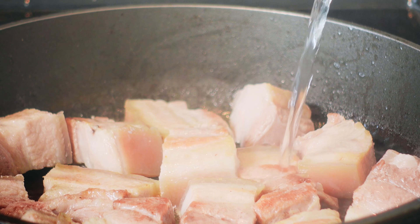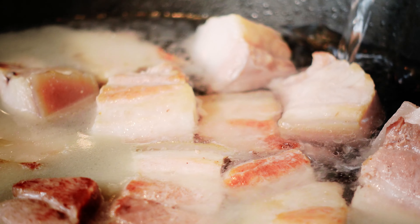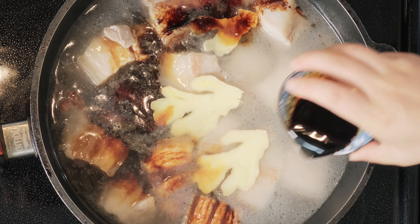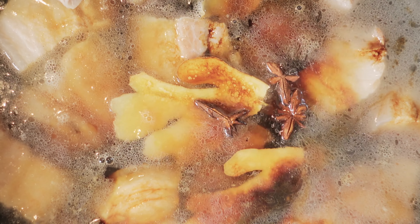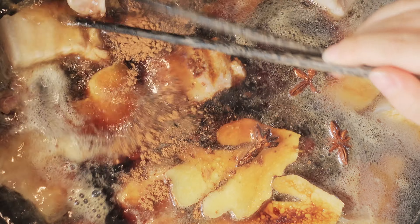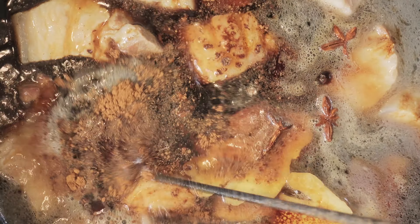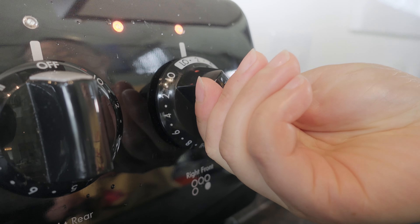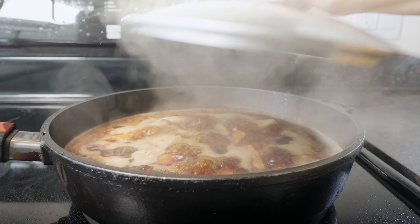Get yourself some hot water and fill the pan until the meat is completely covered. Now let's make the magic — put in some ginger, soy sauce, star anise, and cinnamon. Stir it all together. Wait a couple of minutes until the water is boiling, then turn the heat down.